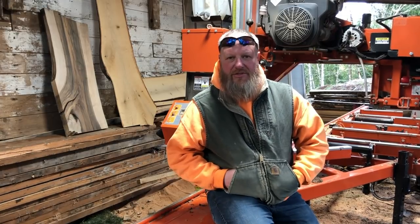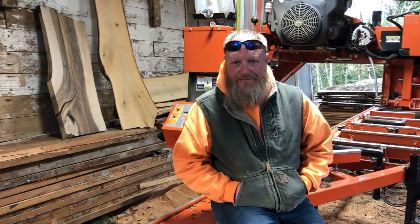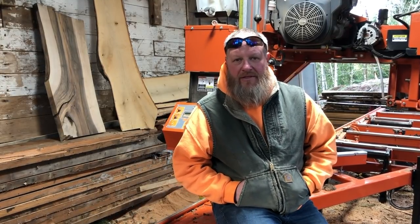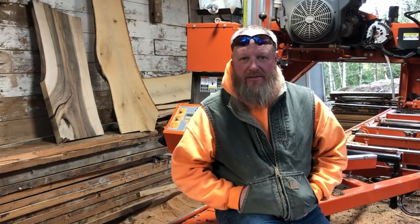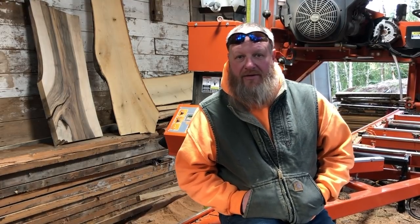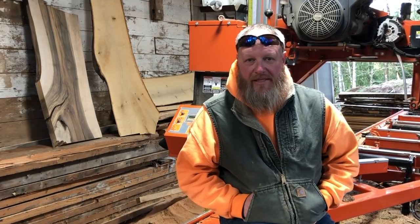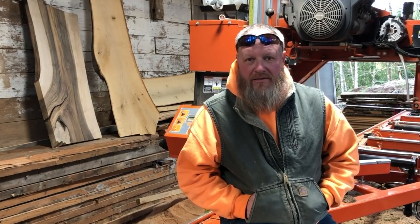I took a lot of inspiration from what he was doing, and his channel really motivated me to get me to where I am today. About a month, maybe a month and a half ago, he got a hold of me and said he had this really cool new CNC router and wanted to try it out. He asked if I'd be interested in him making me something — and how am I going to turn that down? After a little bit of back and forth, he shot out some ideas and showed me something really awesome. Let's have a look.